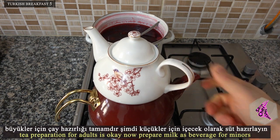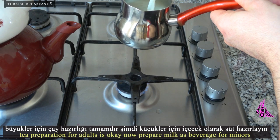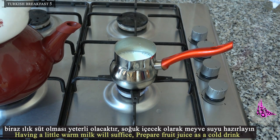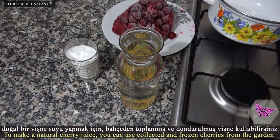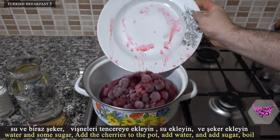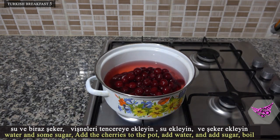Tea preparation for adults is done. Now prepare milk as a beverage for children — having a little warm milk will suffice. Also prepare fruit juice as a cold drink. To make a natural cherry juice, you can use collected and frozen cherries from the garden. Add water and some sugar. Add the cherries to the pot, add water, add sugar, and boil.